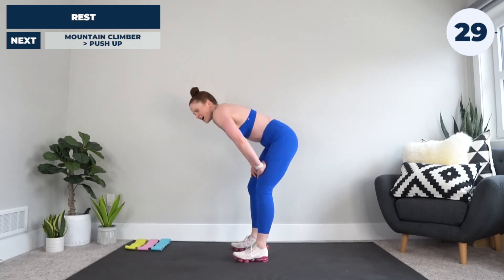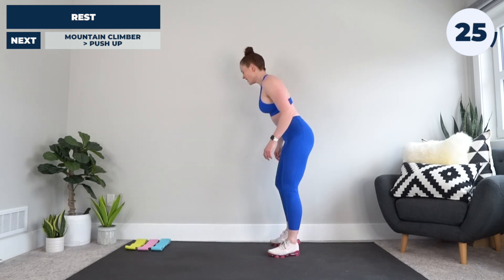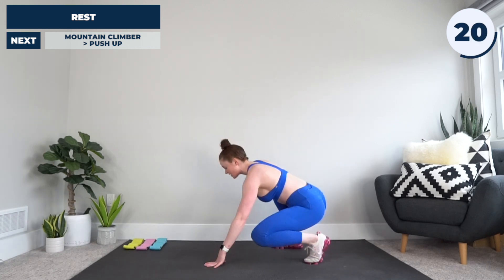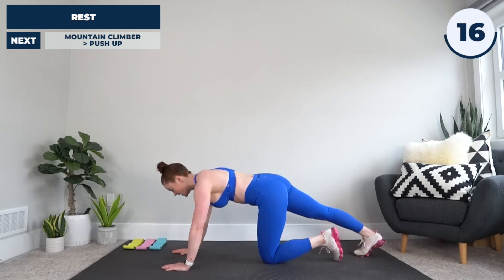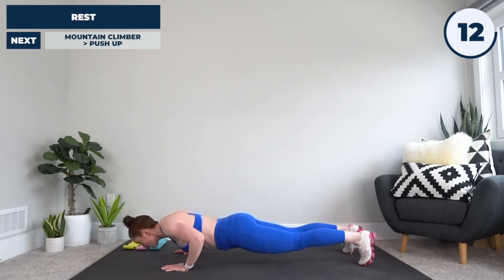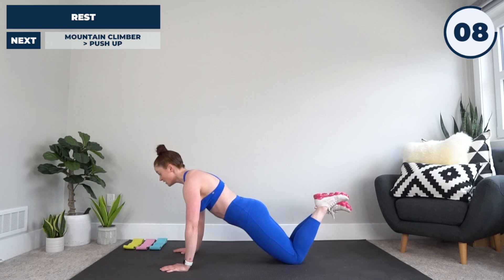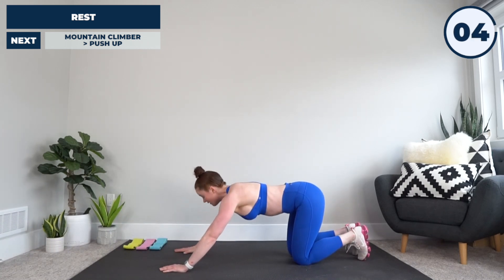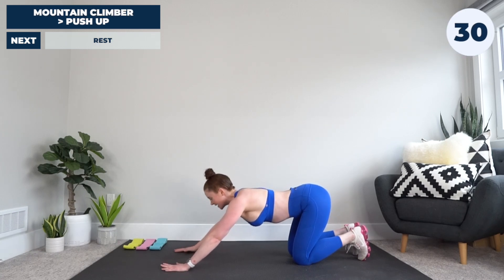All right, take a breather, then when you're ready back down to the ground for mountain climber to push-up. Hands under shoulders, legs extended out behind — we're going to go mountain climber, mountain climber, back, push-up, just like that. If you're not up for the full push-up, do the knee push-up — always quality. If you need to drop to the knee push-up, no shame, no worries, because we are off.